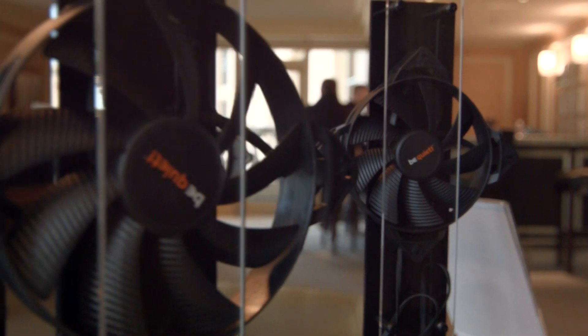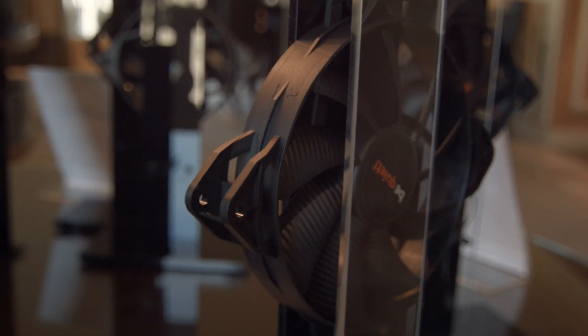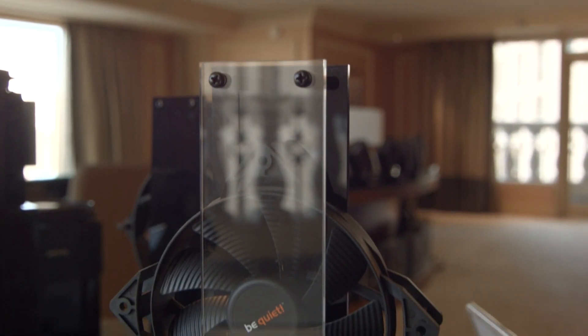Moving on, we have the Pure Wings. These aren't quite as feature-rich as the Silent Wings, but they're under $10, which is quite insane. You are getting a little bit less in the motor department, and you won't have all those nice rubber features we see on the Silent Wings, but they're coming at an insane price point. I know a lot of you are looking for this style of fan because it looks amazing, and a lot of you don't necessarily agree with Linus' whole idea that Noctua fans are absolutely beautiful.